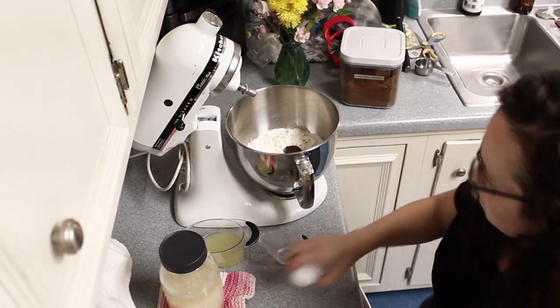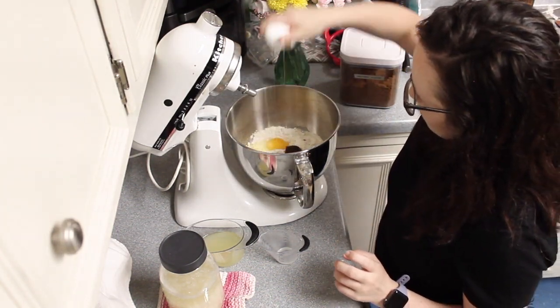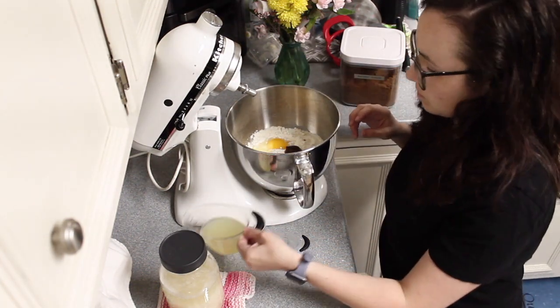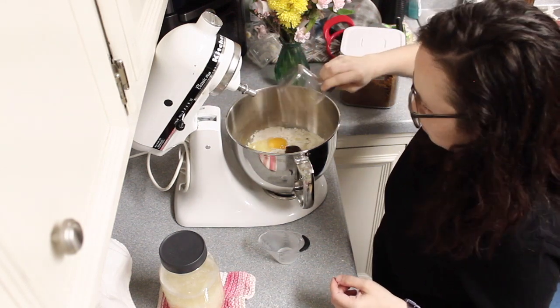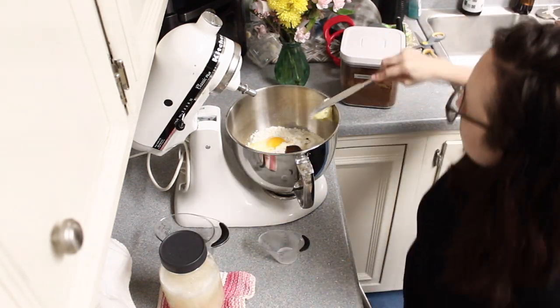I don't know if your family loves making those little ham and cheese sandwiches on the Hawaiian rolls as much as mine does. We like to make them for potlucks, for dinners on a weeknight, family gatherings — whatever. These are pretty much perfect for any occasion.